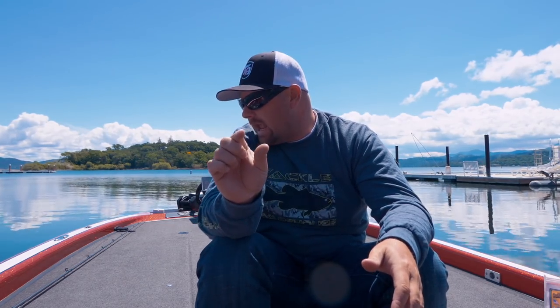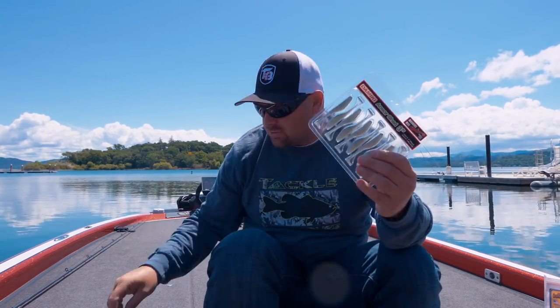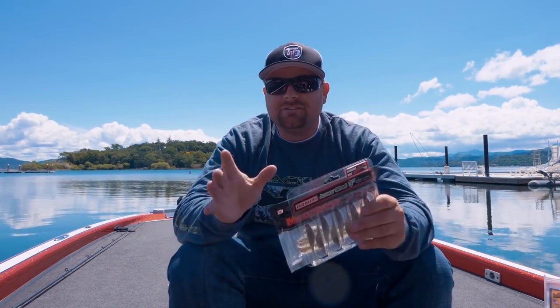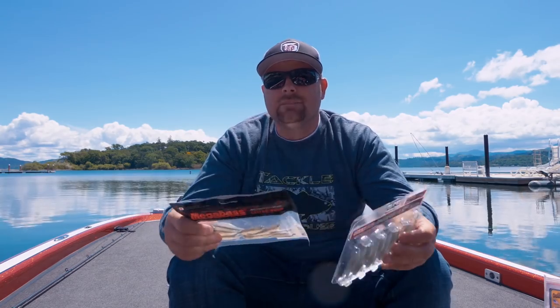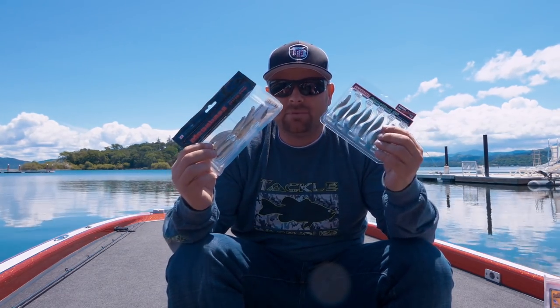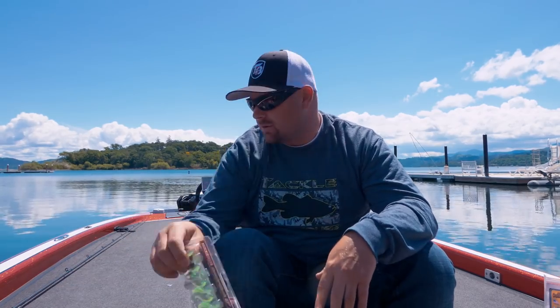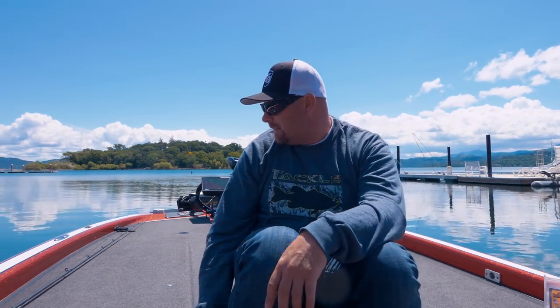The Kytec is more of a big thumping wide thump, and the Armor Shad is somewhere in the middle. If you guys are throwing the Damiki rig or a little eighth-ounce swimbait head — maybe a Matt Allen swimbait head — and you're throwing just a straight 2.8 to 3-inch small swimbait, definitely give these a try. The 2.8 is a killer bait, but these are two other baits I've been catching fish on. They come in a bunch of cool colors.